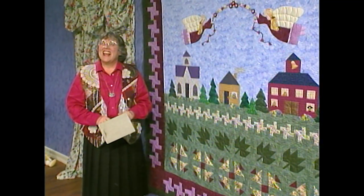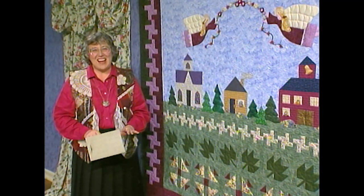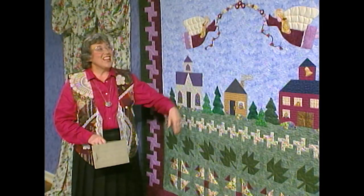Welcome to Town Square. This is a great day for us because we're finishing this quilt.